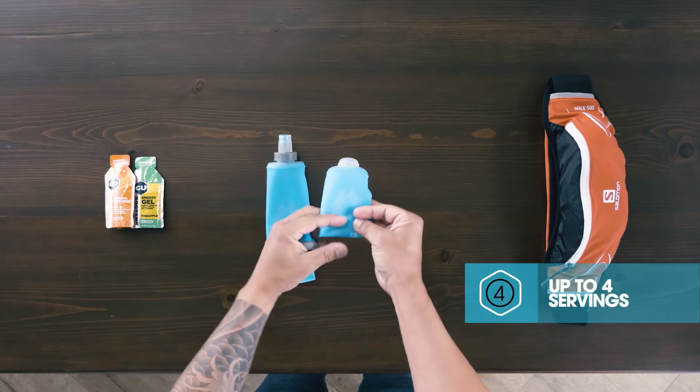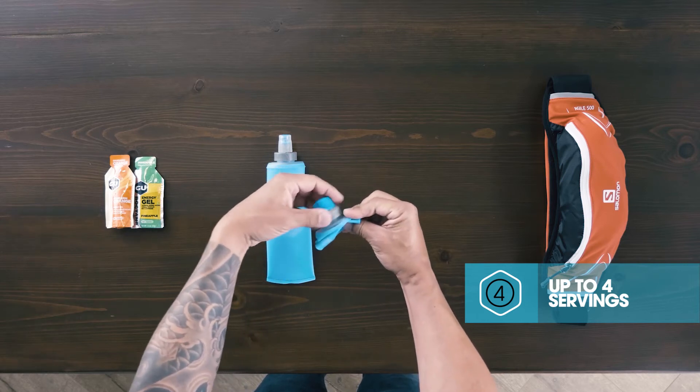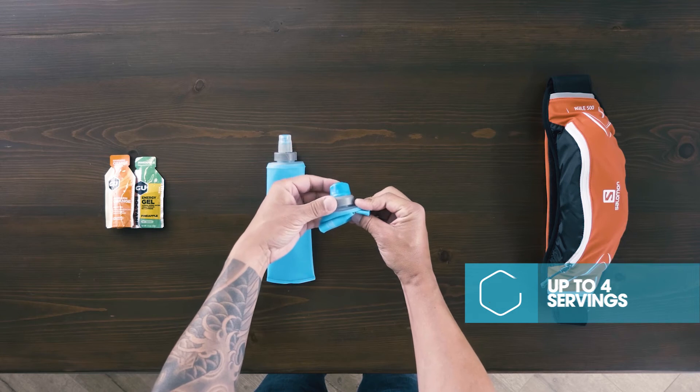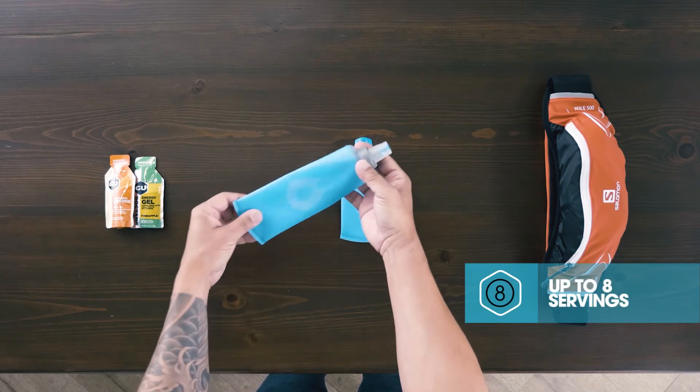At five fluid ounces, it can hold up to four servings. If you fill the flask full and don't consume every ounce, don't let it go to waste — simply throw it in the fridge for later. The Soft Flask 250 holds up to eight servings of energy gel.